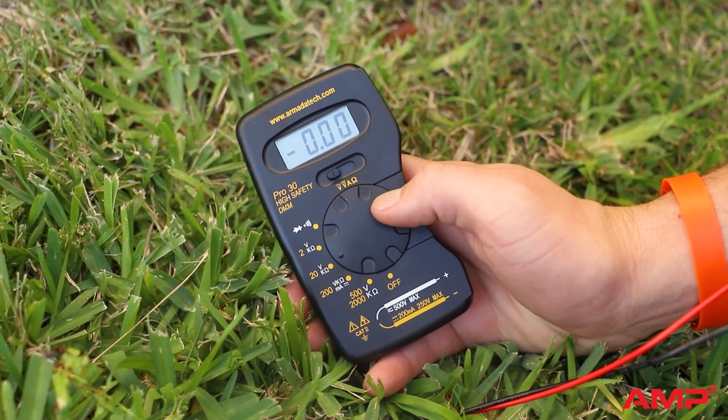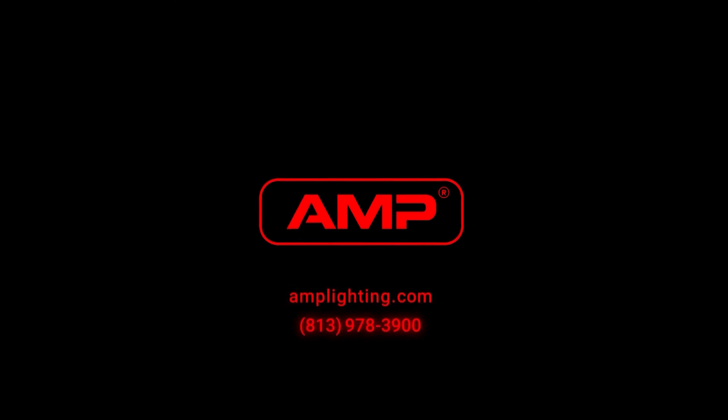And that's how to use a voltmeter. If you have any questions about voltmeters or any AMP products, give us a call at 813-978-3900.